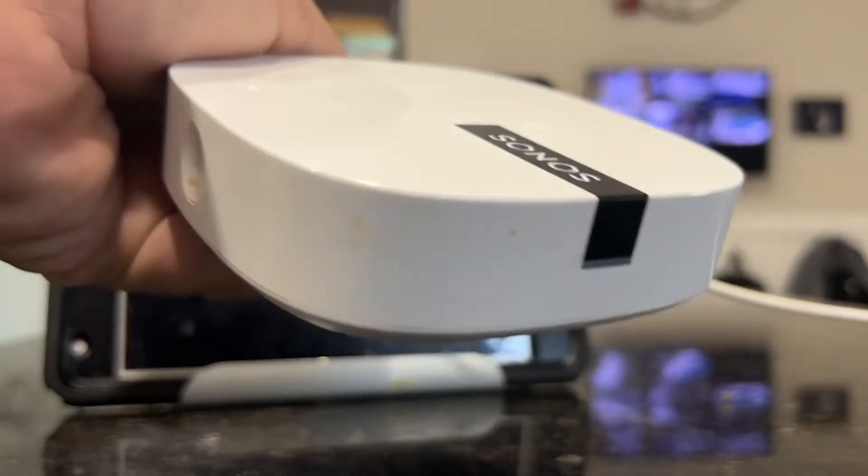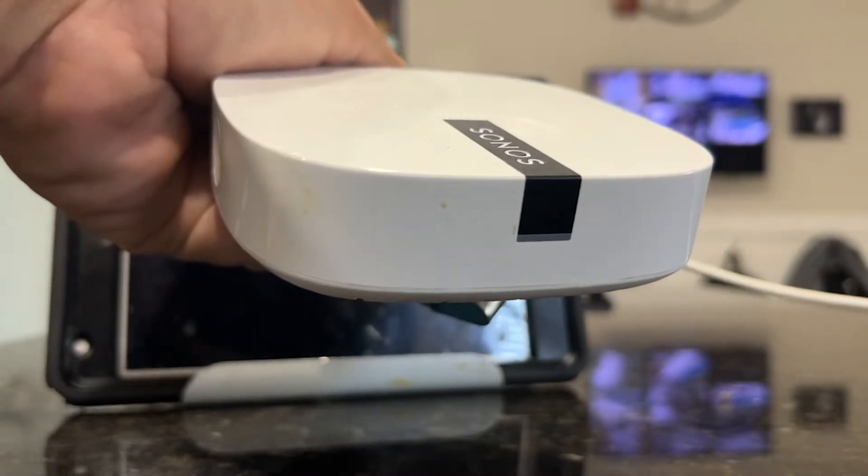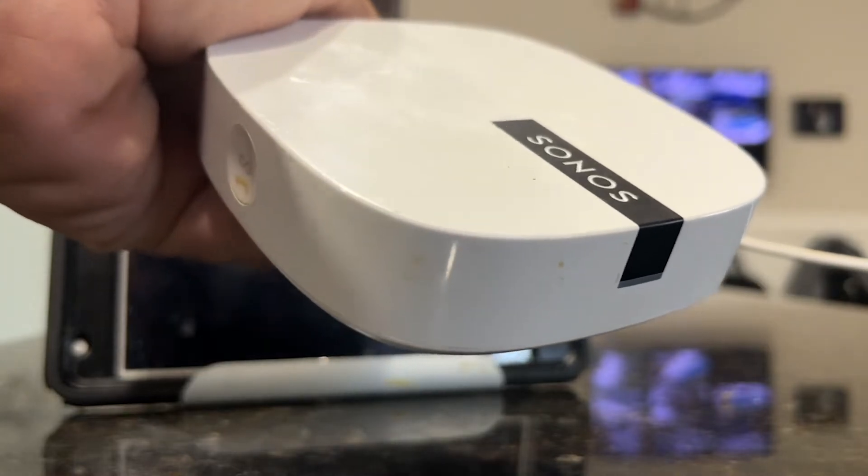Welcome back to 4K Tech. Today I'm going to show you how to factory reset your Sonos Boost.